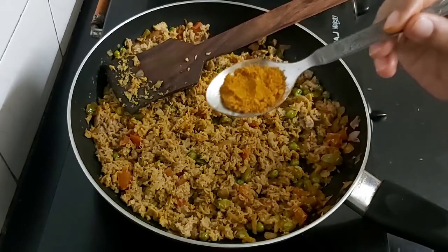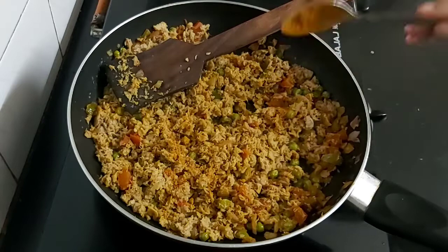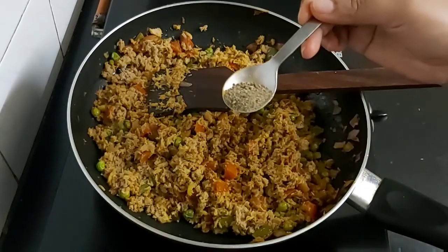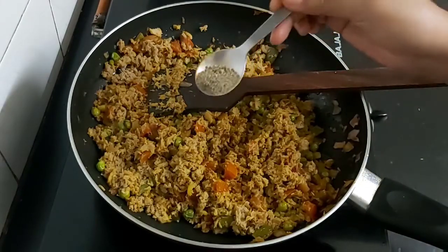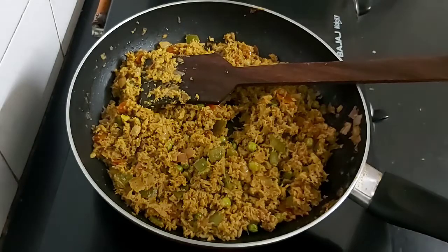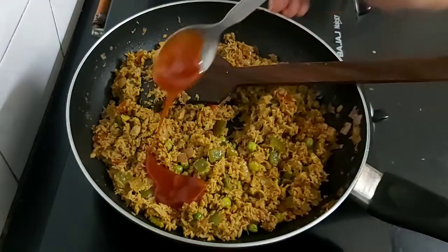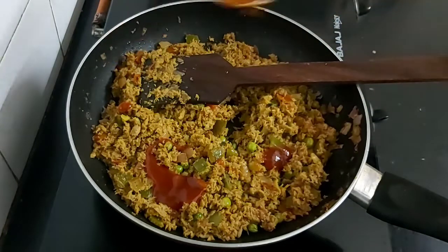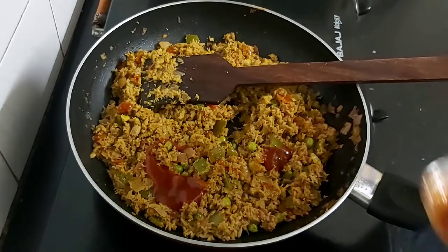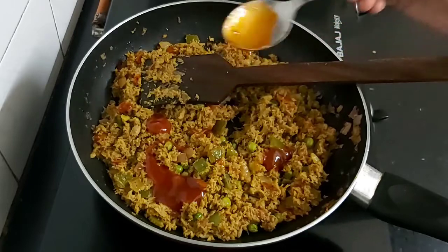I'll now be adding one teaspoon of kitchen king masala and half a teaspoon of black pepper powder to add spiciness to the dish. I'm also going to add Maggi hot and sweet chili sauce, around 2 teaspoons. Now mix them well.